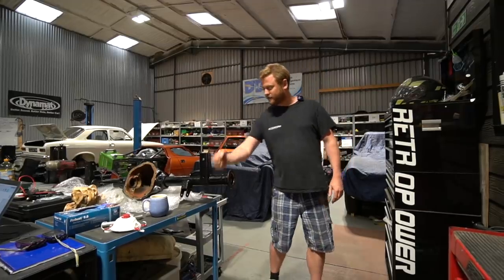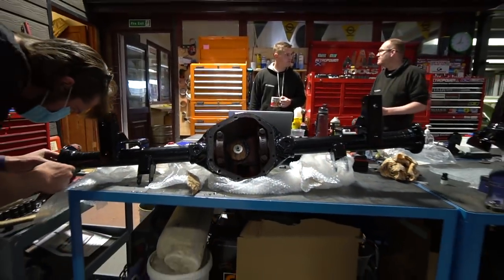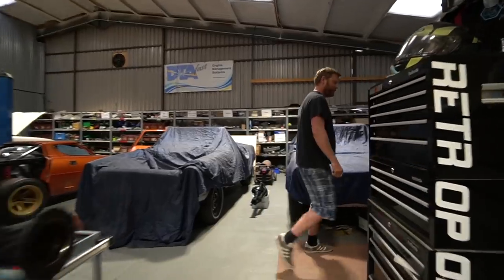That's the actual casing for the Mark II Jag project — it's just come back from being blasted, zinc metal sprayed, and powder coated. And the front cross member is over there as well.